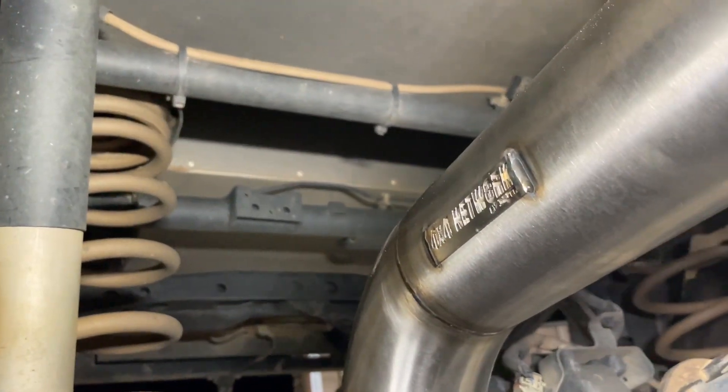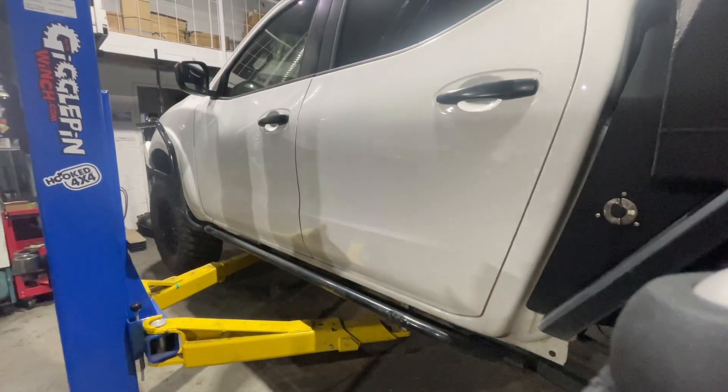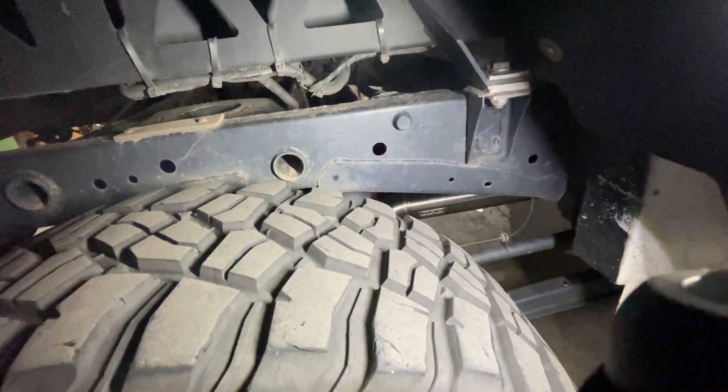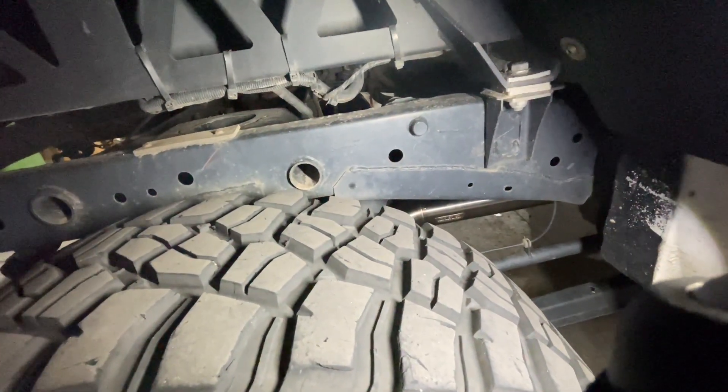Well guys, there you have it. That's how simple it is to swap over to a three and a half inch exhaust supplied by the 4x4 Network on your NP300. I'm super happy with the way that it sounds, especially on startup — it's definitely more beefy. It does really sound amazing. Stay tuned to see what else we've got happening on the nav.